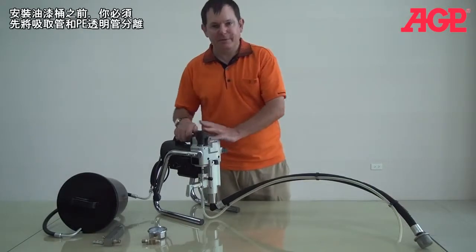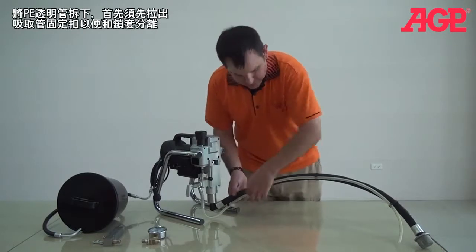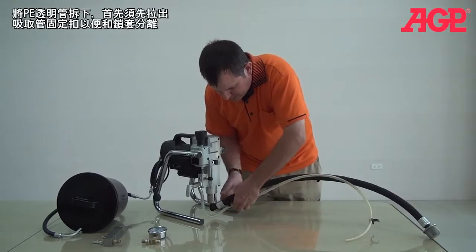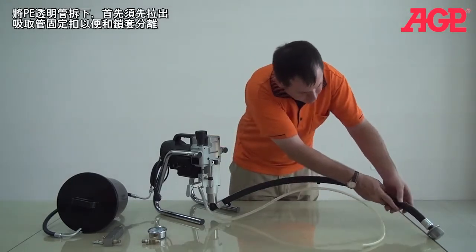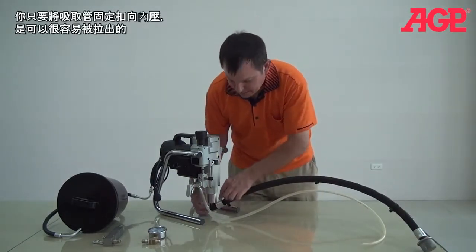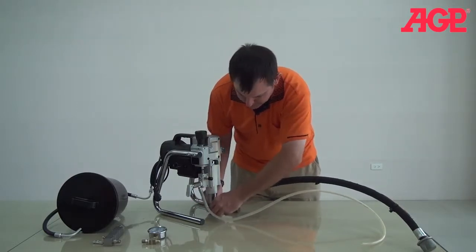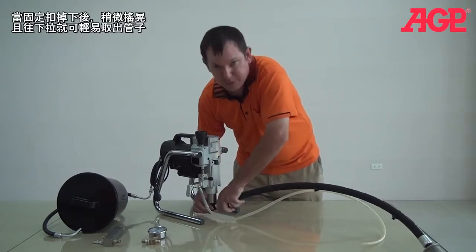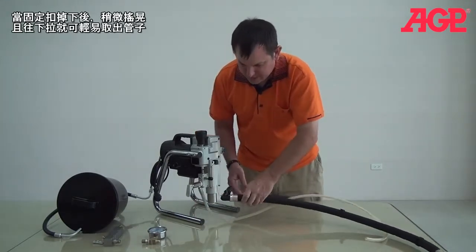For mounting your hopper, you have to remove the suction tube and the drain tube as well. To remove the drain tube, you can just pull off these clips and separate the tubes from each other. You can see there's a clip right here — you just pinch this clip and it comes right out. And once it's out, you simply twist and push down on the drain tube and it will pop out. And now the drain tube is out.